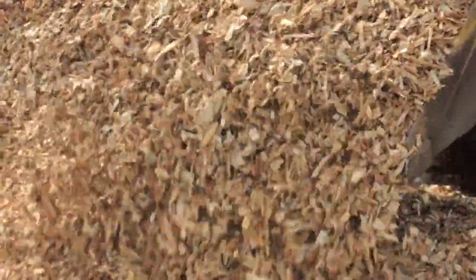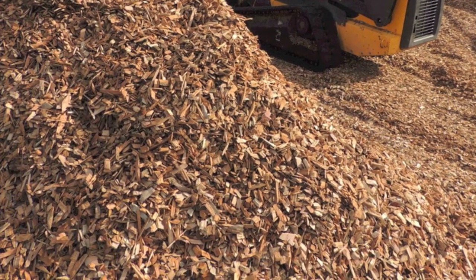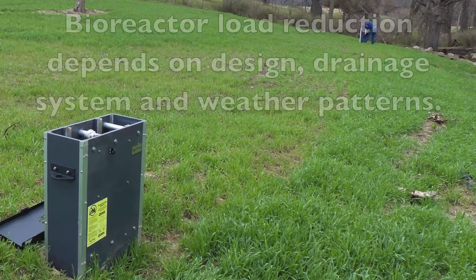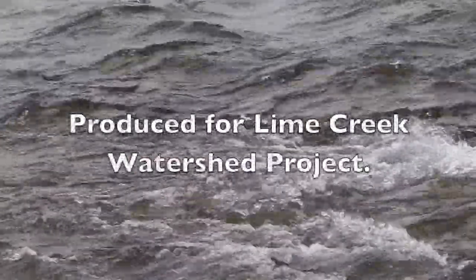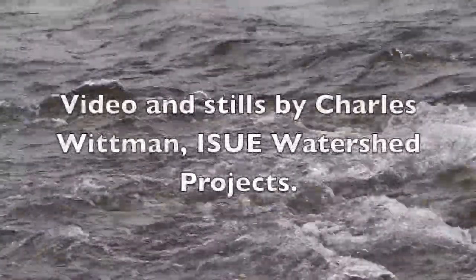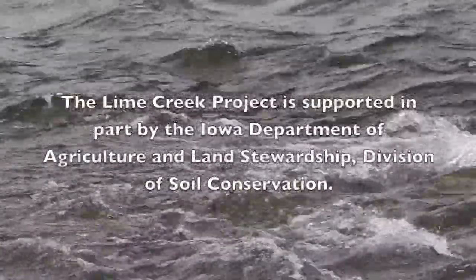Bioreactors are designed to treat subsurface drainage water with high amounts of nitrate nitrogen but relatively little sediment. They aren't intended to treat runoff or water collected along terraces, and work best in drainage systems with few surface intakes. Most bioreactors show performance of about 15 to 60 percent nitrate load removed per year.